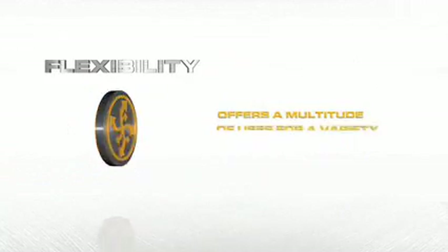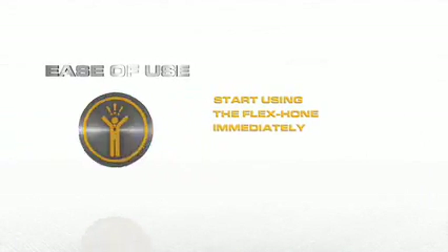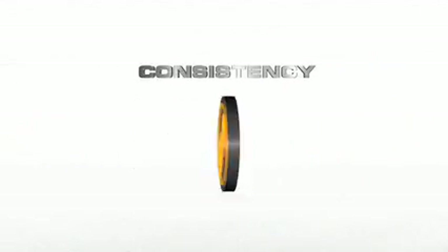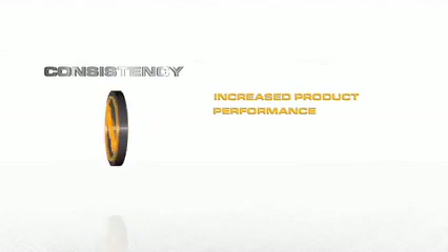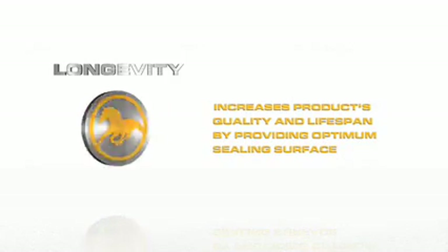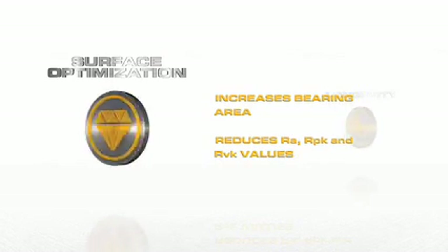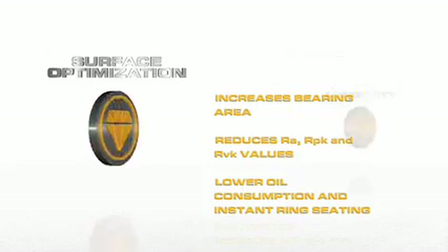The Flex Hone offers flexibility with a multitude of uses for a variety of applications, and ease of use — start using the Flex Hone immediately, there's nothing to learn. In terms of consistency, the Flex Hone tool provides a superior surface finish bringing increased product performance, longer product life, and less product rejection. For longevity, a Flex Hone surface dramatically increases your product's quality and life span by providing the optimum sealing surface. Surface optimization is also achieved: the Flex Hone increases bearing area while reducing RA, RPK, and RVK values, resulting in lower oil consumption and instant ring seating.